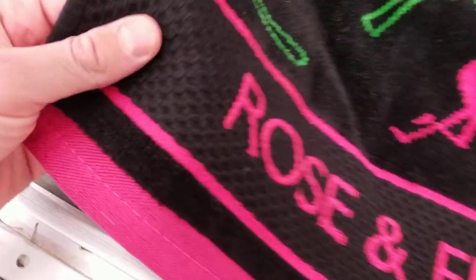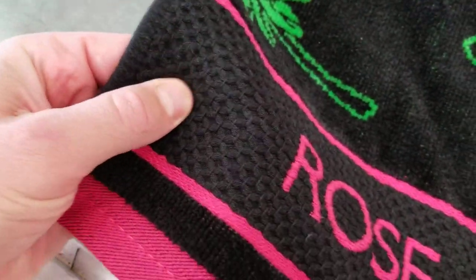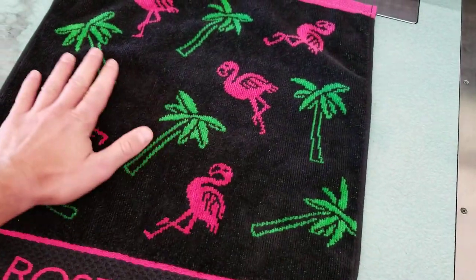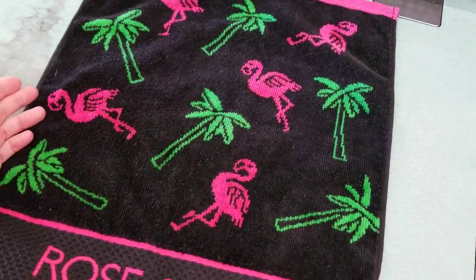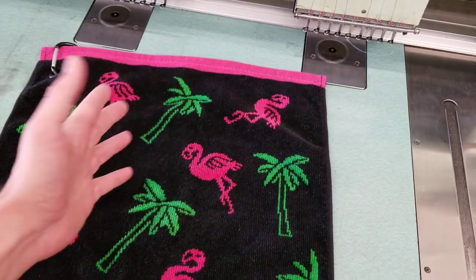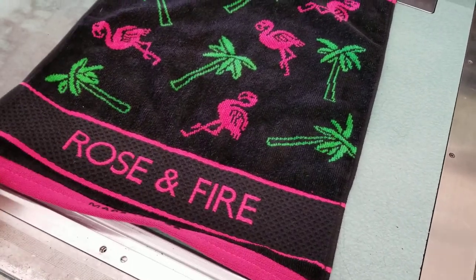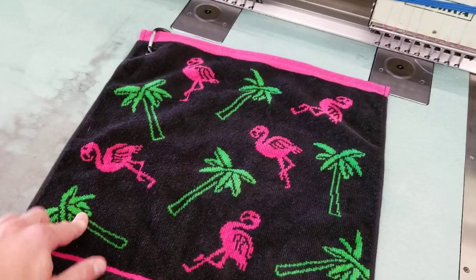You can see we have this beautiful honeycomb pattern, great for getting into the grooves of your golf clubs, and a nice soft sheared portion. We got the flamingos dancing all over the place and then the beautiful palm trees — black mostly on the front with the hot pink and obviously the green as well.